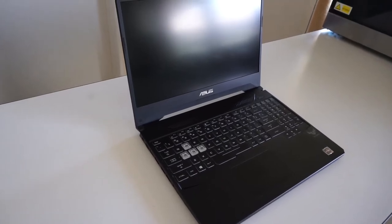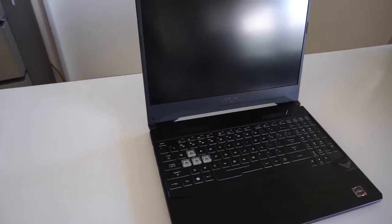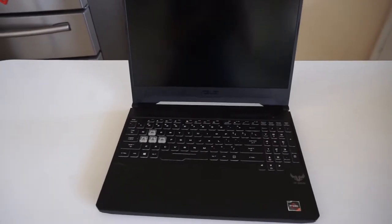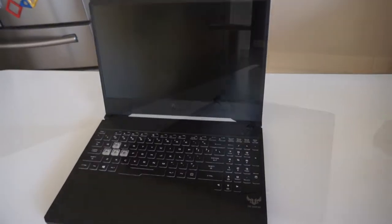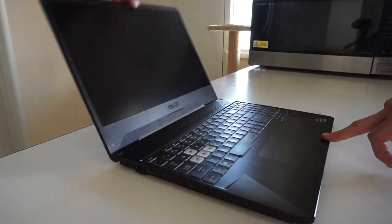G'day! In today's video I'll be doing a review on the ASUS TUF FX505DU. This one has a Ryzen 7 3750H, 32GB of RAM in dual channel mode, a GTX 1660 Ti 6GB model and a 512GB NVMe drive.